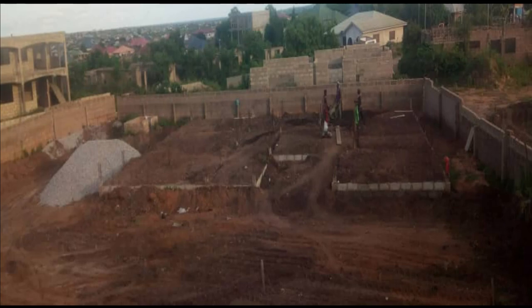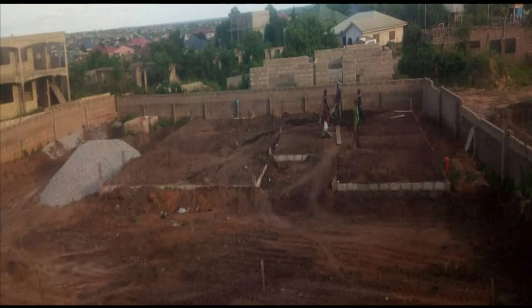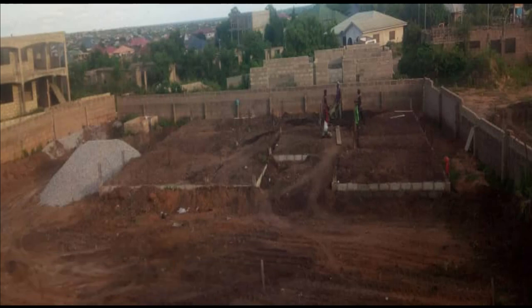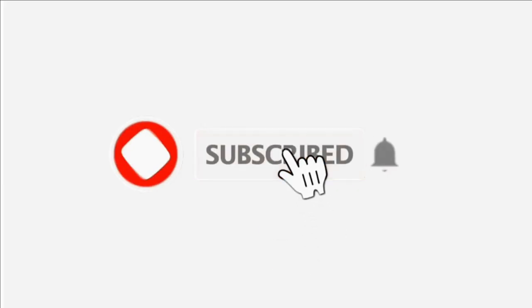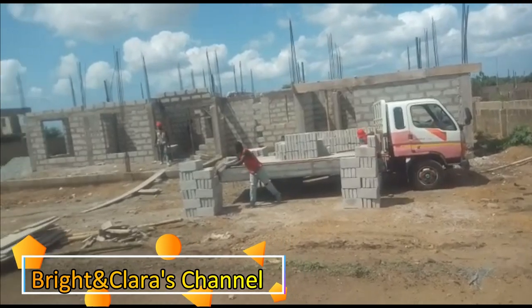Lovely people, this is Bright and Clarice channel. Most people have watched my video and they haven't subscribed — I wonder why. It's not difficult to subscribe. If you wouldn't mind, please help me. You'll see my picture on the extreme right corner; just click on the picture and subscribe, hit the notification bell, and once I drop a video you'll be the first to know. It's very important.